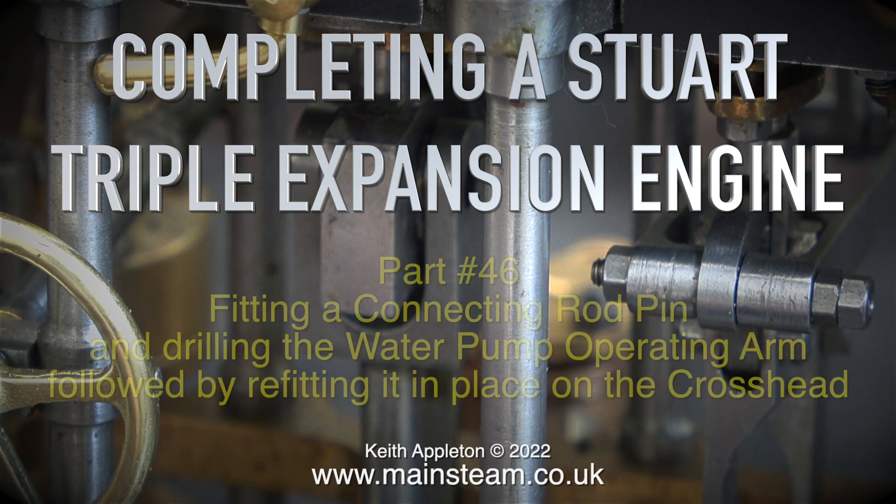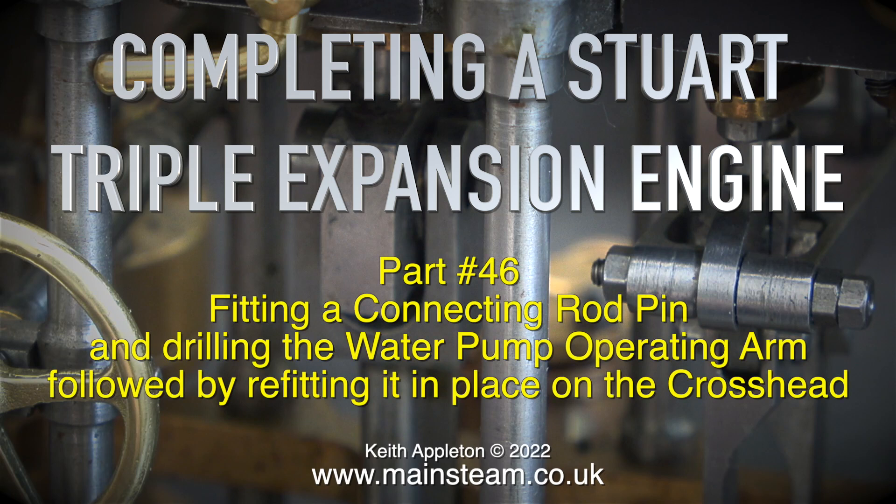Completing a Stuart triple expansion engine, part 46: fitting a connecting rod pin and drilling the water pump operating arm, followed by refitting it in place on the crosshead.